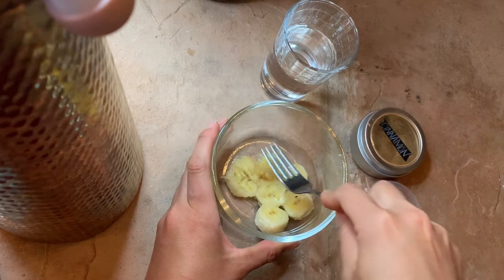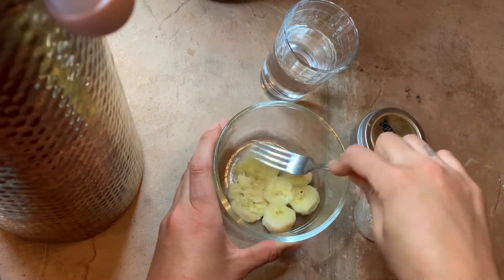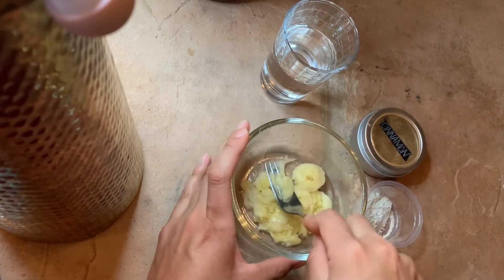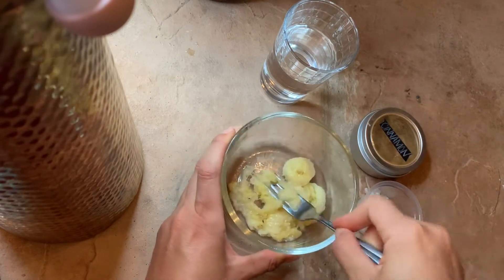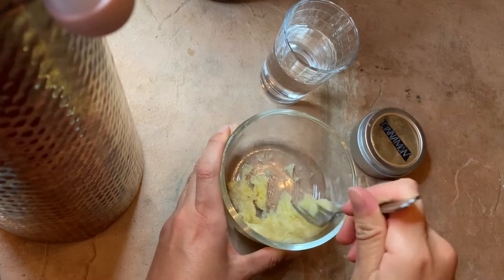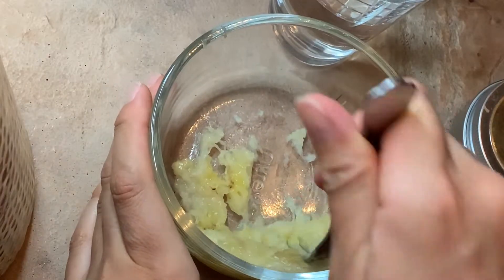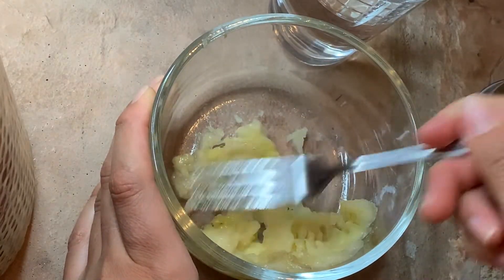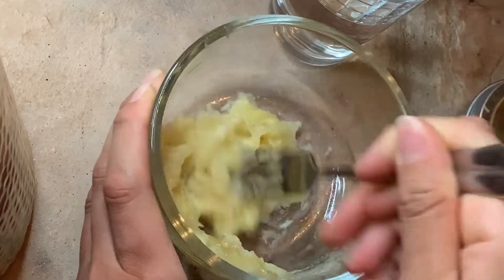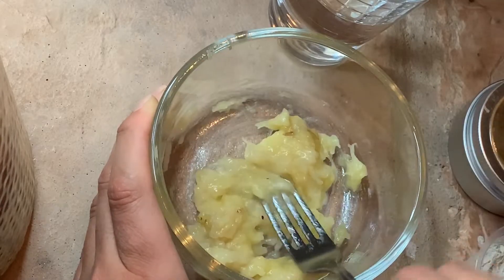I have all my ingredients here. First I'm gonna smash my bananas. I had these sitting on my counter for like a week and they were going pretty bad. Instead of using them to make banana bread, I chose to make a face mask. So now I'm gonna glow up.